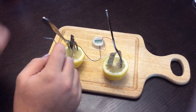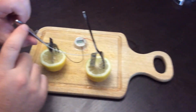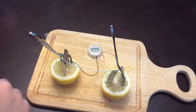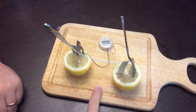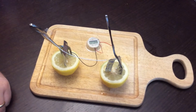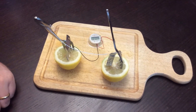When we connect the circuit, the light comes on and the time display starts working. We actually had a little bit of spilled lemon juice on the cutting board here, and when we put the lead on it, we were able to get the circuit to connect that way as well.